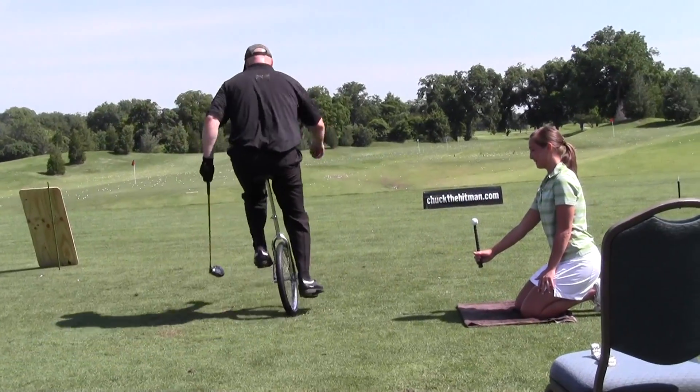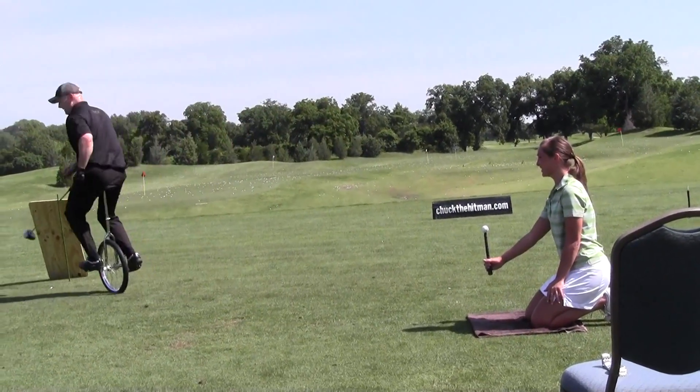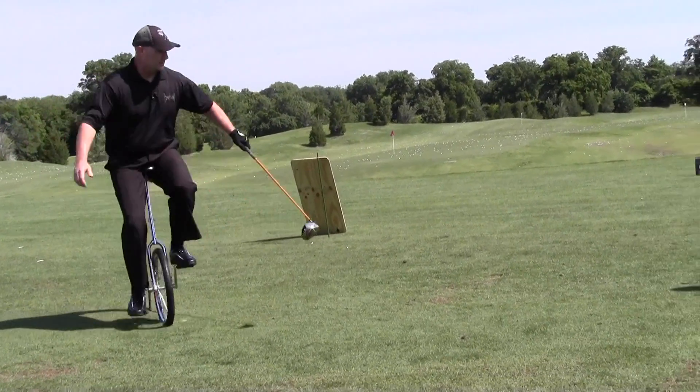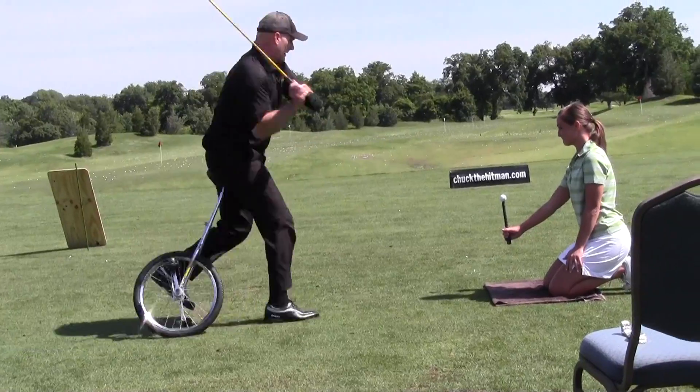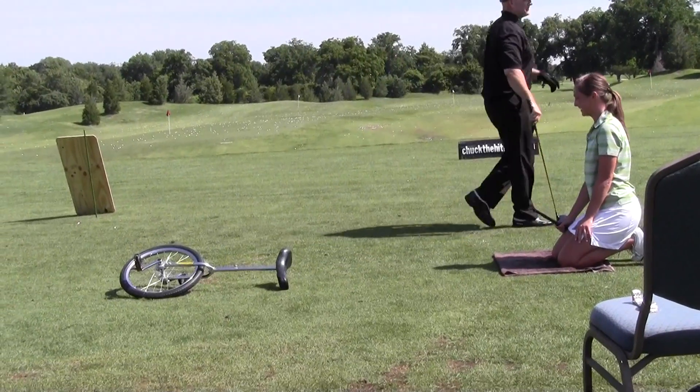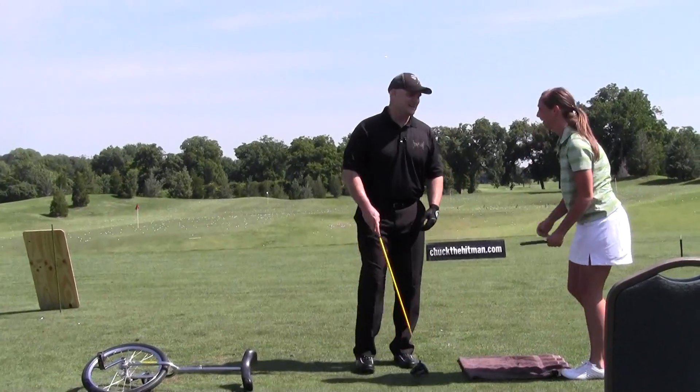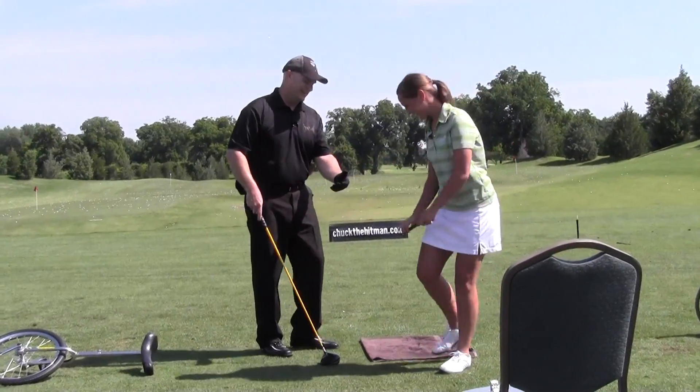Okay, are you ready? You're looking pretty steady. All right, here we go — go over there to the left. Oh yes! Hit a divot there, but we got it anyway. Nice job, Heather! Excellent job!